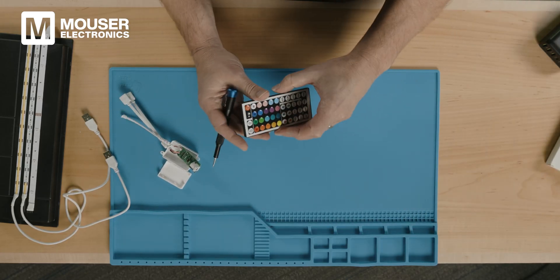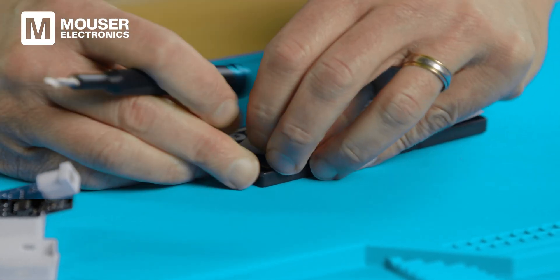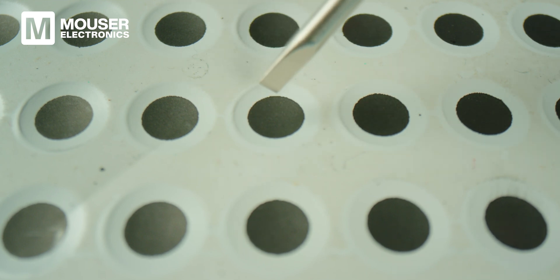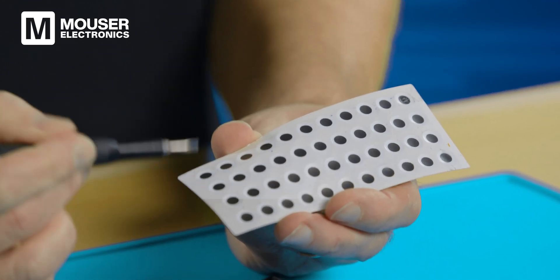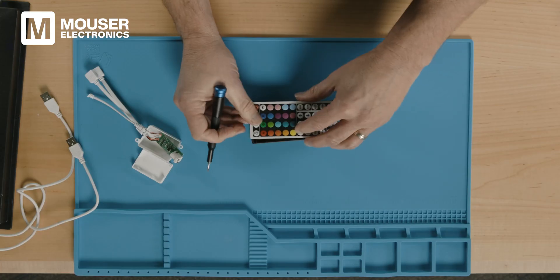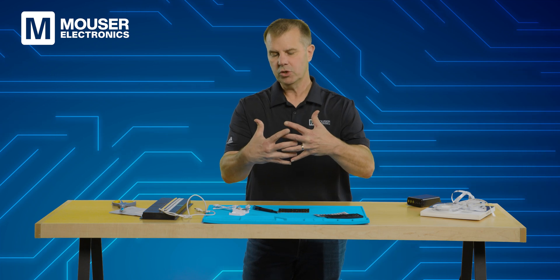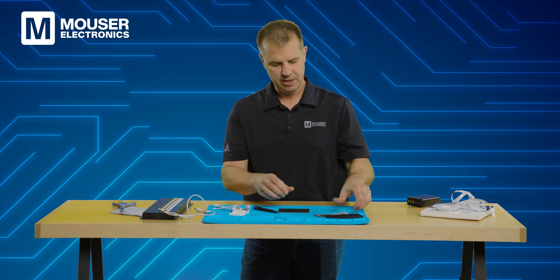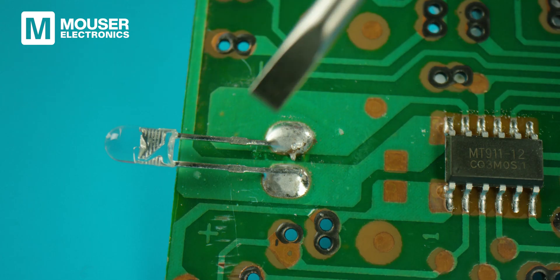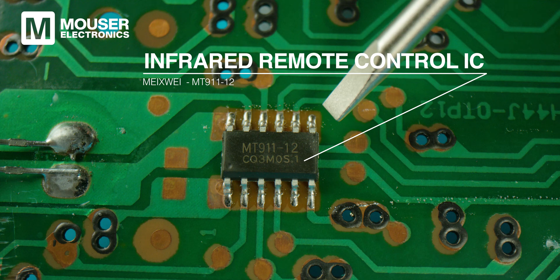Now let's tear apart the IR remote to see what's going on inside. Peeling back the label and the buttons on top, on the bottom we see an array of 44 pads — these are likely a printed carbon material. Carbon is good because it has relatively low resistance, but it's also rigid, so it doesn't wear out very well. These carbon pads sit over an array of interdigitated fingers — two conductors on either side with a gap between the digits. When pressed, the carbon shorts across them to create an electrical connection. On the front we have the IR LED, the coin cell battery connector, and the Meishue MT911-12 infrared remote control IC.